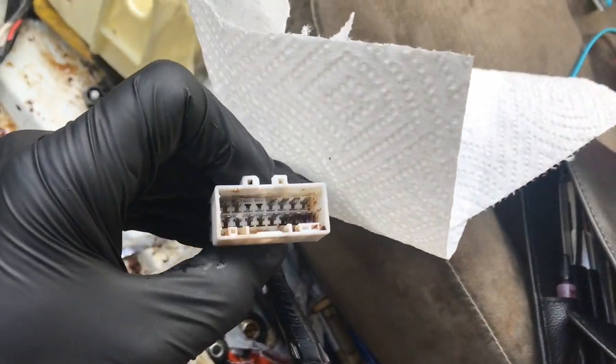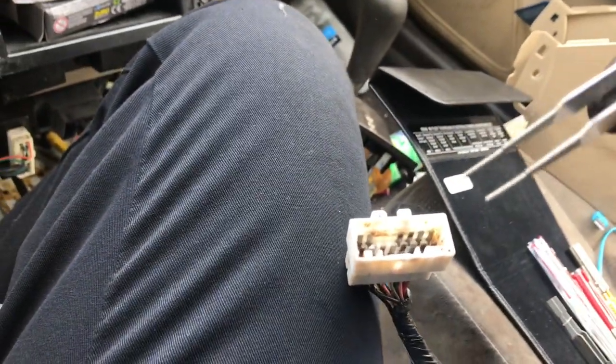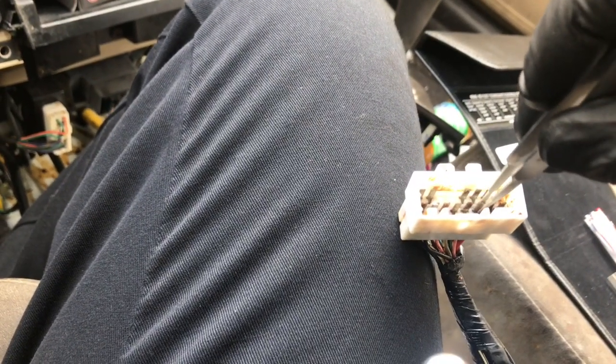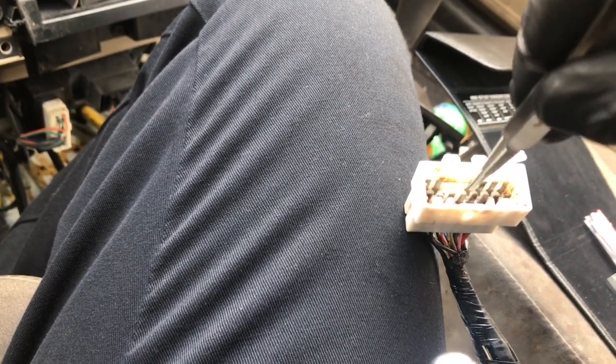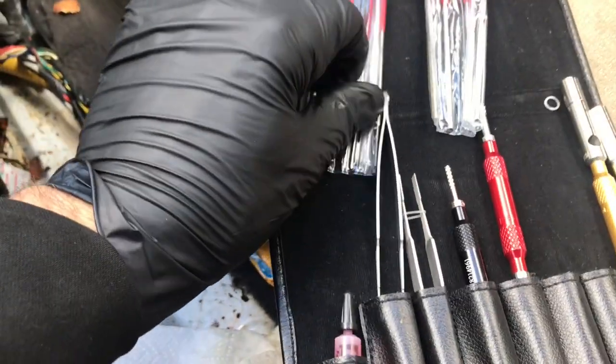Then I'm going to use the tool to clean the pins. The tool I'm using from the kit is this tweezer-type tool that has files built onto the tweezers, so I can get in and clean the terminals one by one without bending them. I want to make sure all the terminals stay straight, so I'll scrape these with the little file — that'll take care of the male side of the terminals.